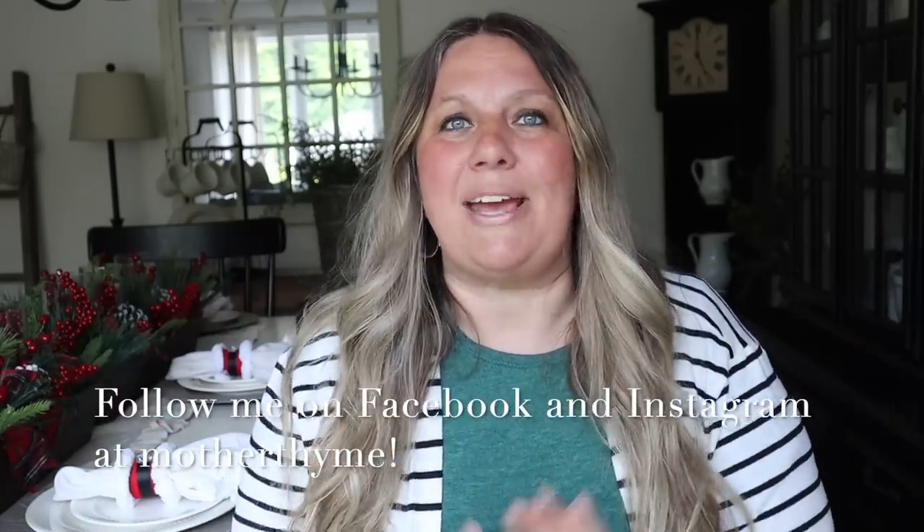Okay you guys, that is all for today's video. I hope you enjoyed it — give it a big thumbs up if you did, and let me know in the comments below which one is your favorite. For daily decor and DIY inspo as well as weekly live crafting, make sure you follow me on my Facebook or Instagram page at Mother Time. Thank you so much for spending time with me here today, and I will see you guys in the next video. Bye guys!